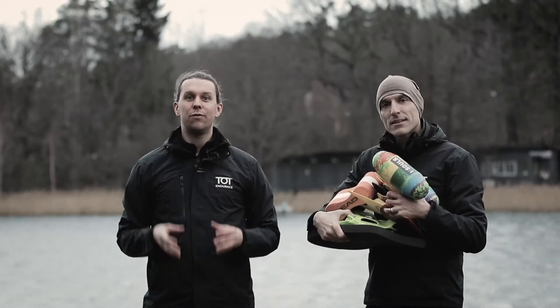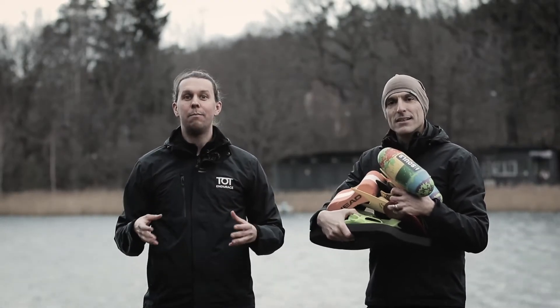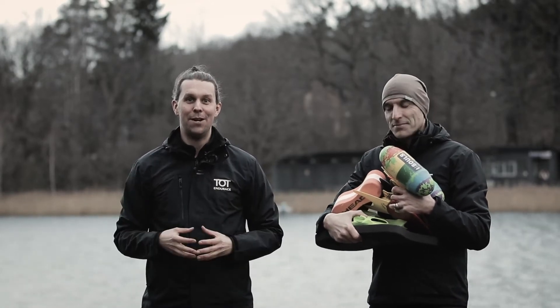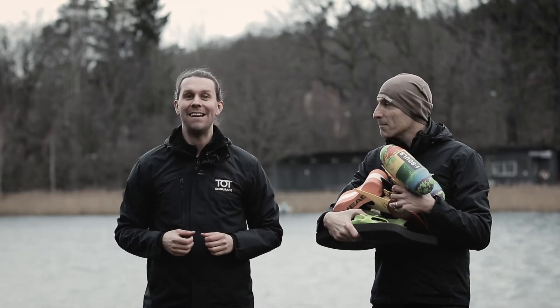Today I'm going to talk about triathlon's fourth sport, namely buying new gear. This time buying new gear for swimming, because new gear is great.